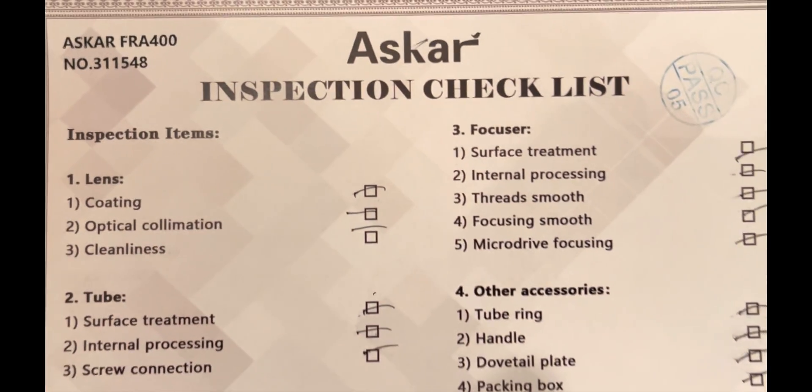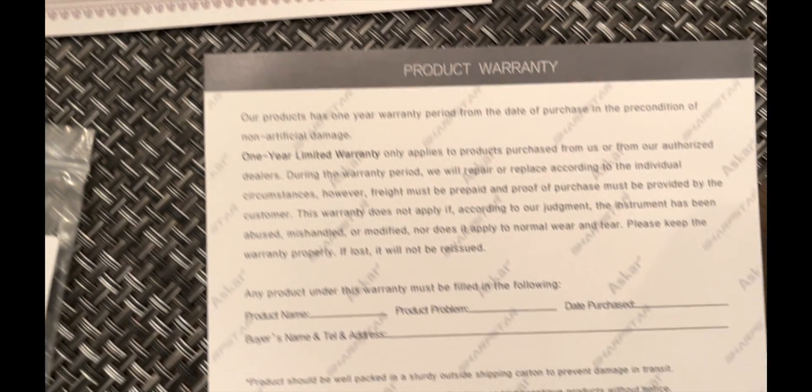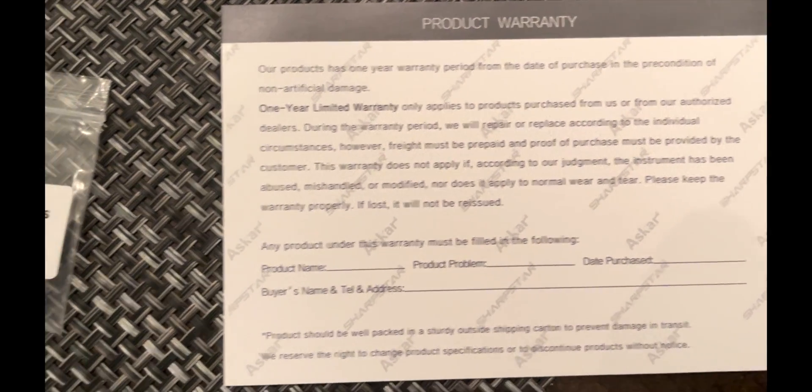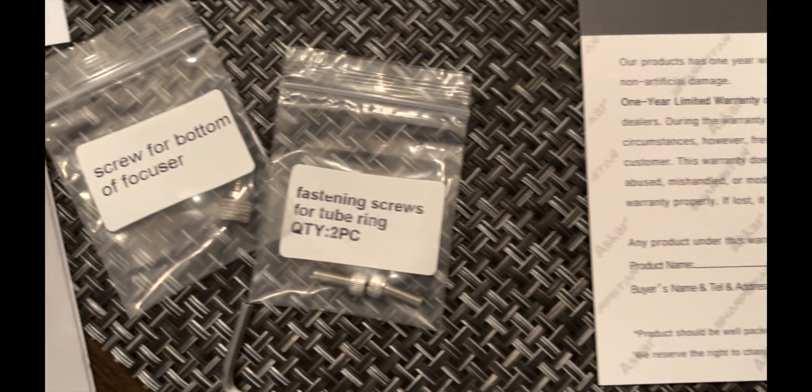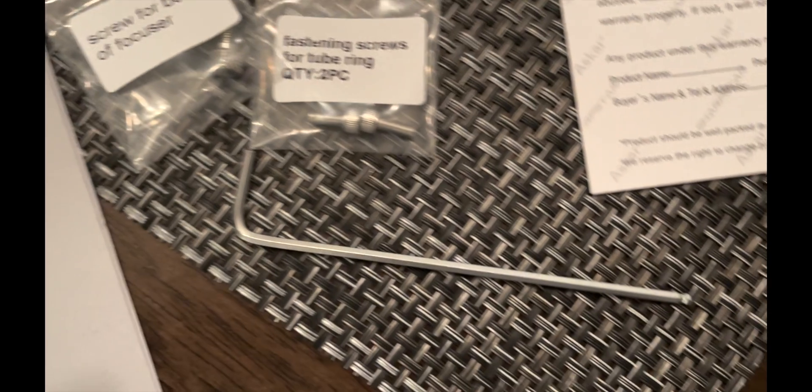Let's go over what you get. In the box was an inspection checklist from the factory, just letting you know everything was in there. There's a product warranty card, and a couple of extra fastener screws for the tube ring and the screw for your focuser lock.